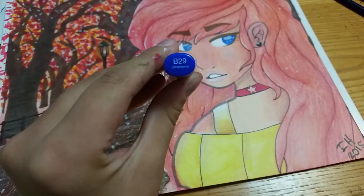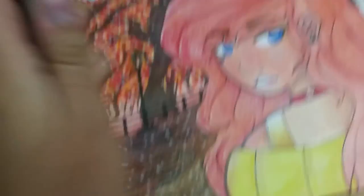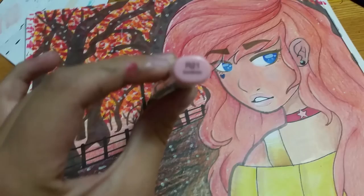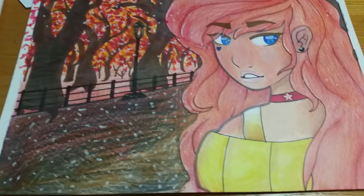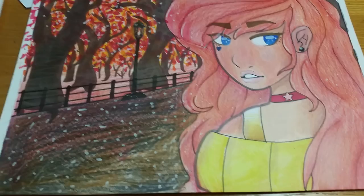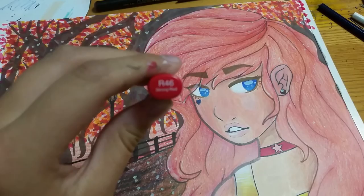I also used B29 Ultramarine for the darker part in her eye, which I then blended with BG45 Nile Blue. And I also used R21 Sardonyx for parts in the trees, in the leaves, and a little bit in her lips.